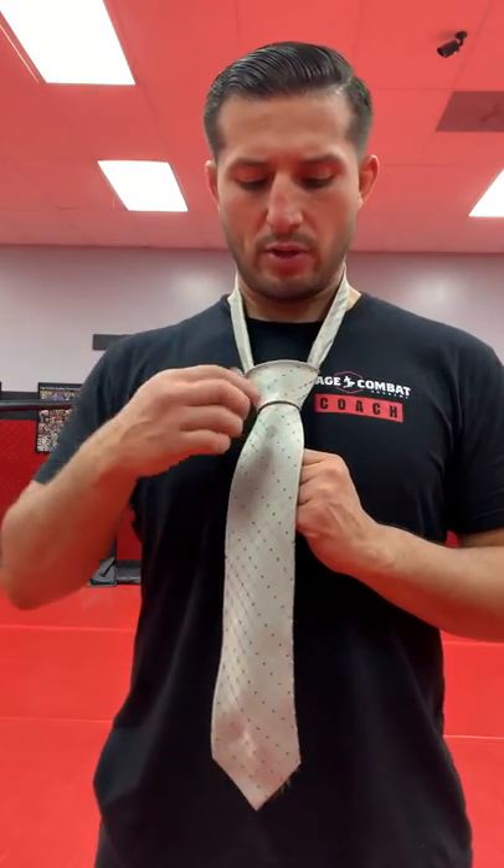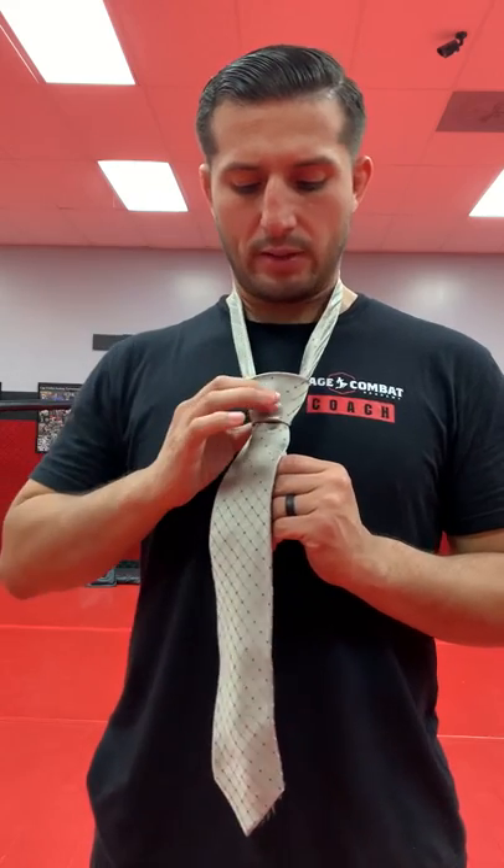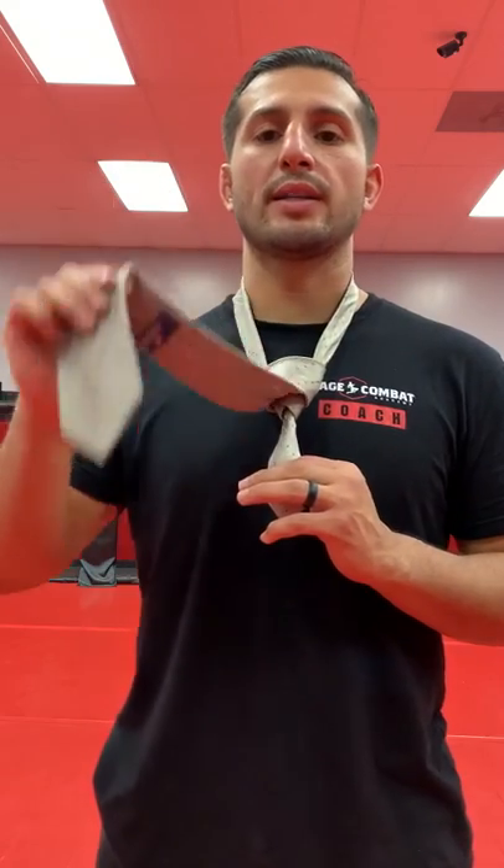I'll hold the skinny side and give a nice little tug on the fat side. You can start seeing the triangle start to form. Give it a nice little tug. To adjust it, grab the bottom and pull down. Once we've got our nice little triangle, I'm going to hold the tie and slide — sliding the knot up and pulling the skinny side down. Pull up and adjust it to where you want it to make it nice and pretty.